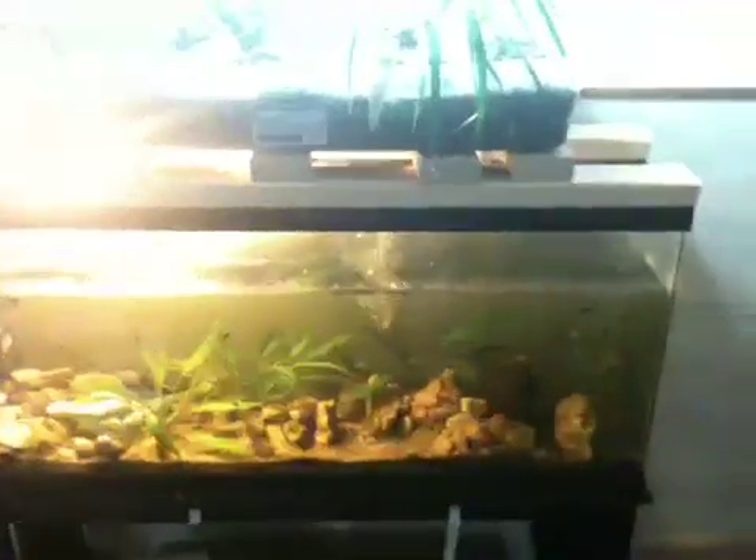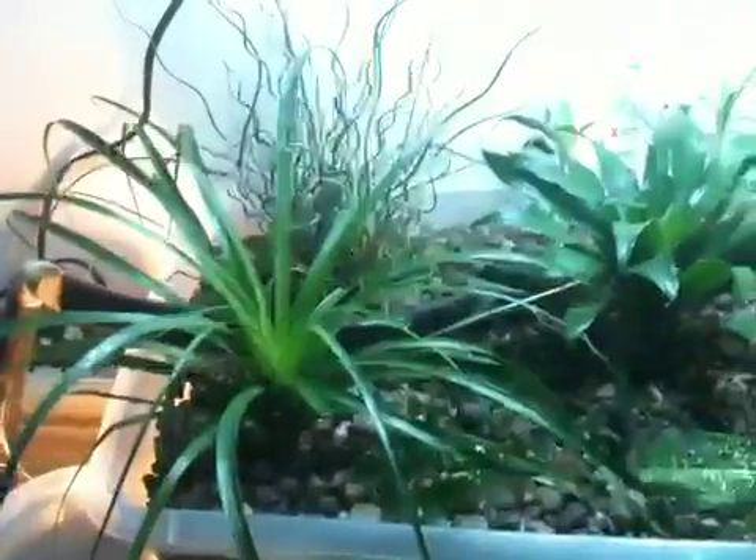This is my third aquaponics setup indoors. It's actually my 55 gallon tank. I've set it up so that I can adjust the lights based on chains here — two CFLs over my grow bed.